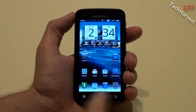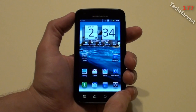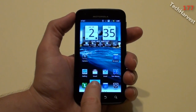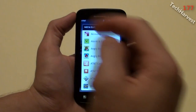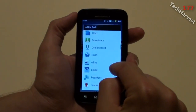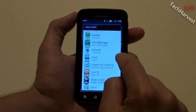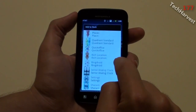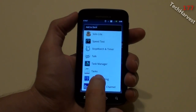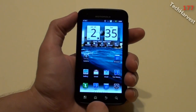Down here on the dock, this new dock feature has four icons, and you can make them pretty much anything you want. Right now there are some default icons, but to change them you just long press on one of them, and then you get a list of apps to choose from. I'm going to put my text messaging app down there — just select Text Messaging, and it changed from the email app to my text messaging app.